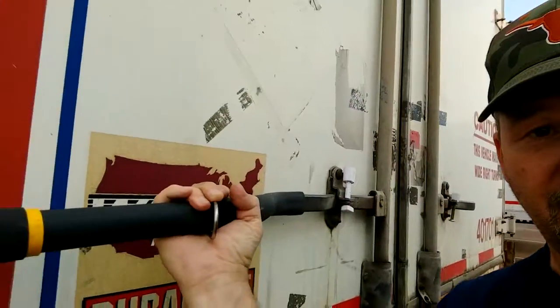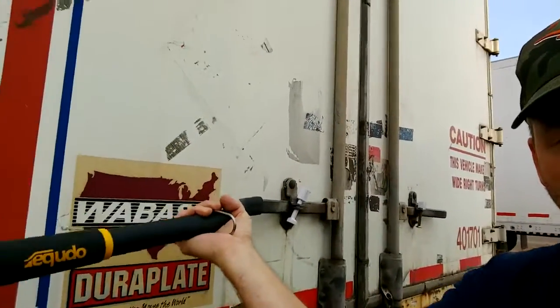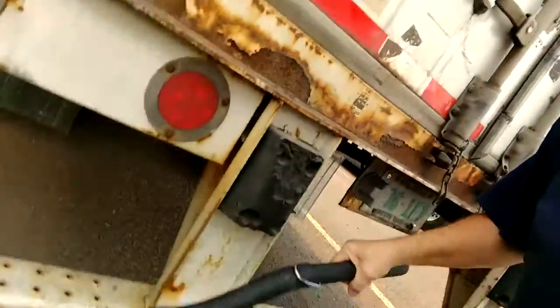I love it. Works for me. It's worked every time that I've tried to use it, every single time. Just fits right over, gives you all the crank and power you need. Tough as nails. I like it, so I recommend it.